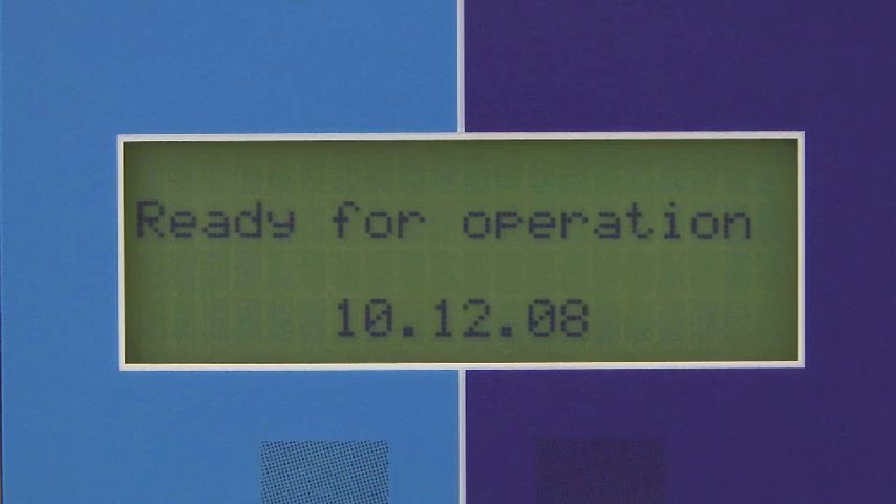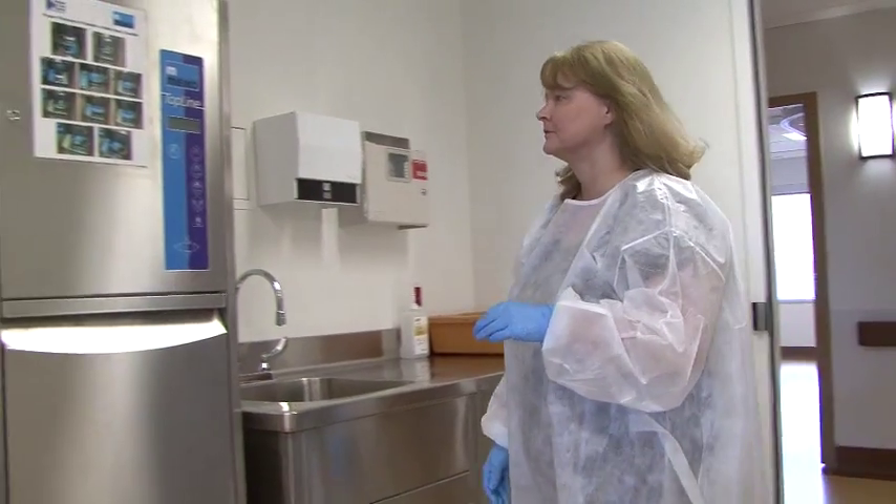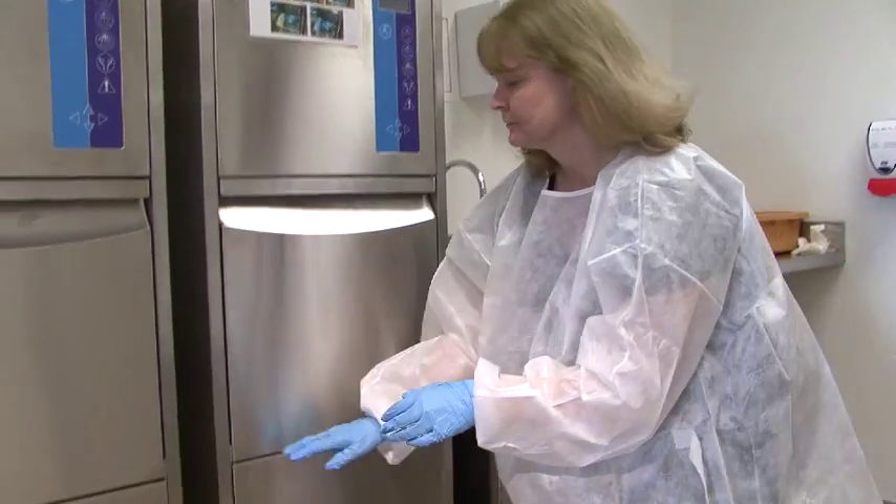Fail-safe mechanisms have been designed into the Myco to prevent unclean items from being used by patients. One of those fail-safes is the detergent softener dispensing mechanism.